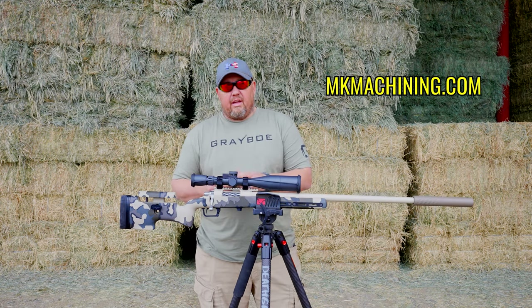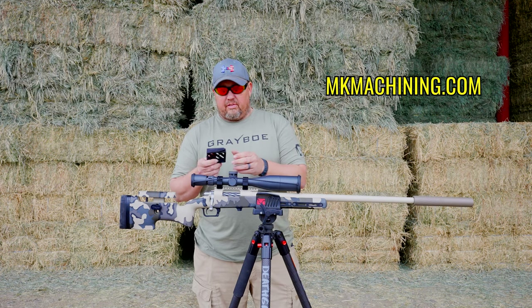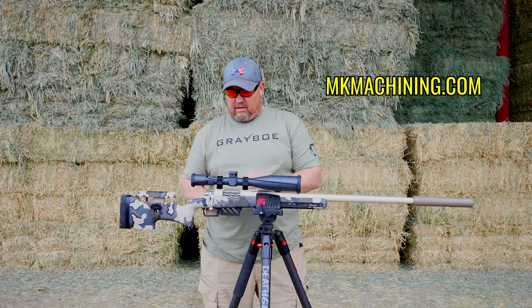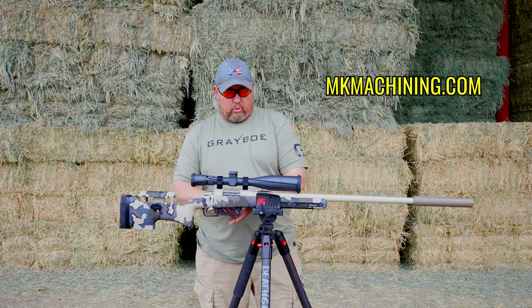Instead of a mag, I am running an MK Machining single feed ramp. I'll talk a little bit about why in a moment, but it works perfectly.